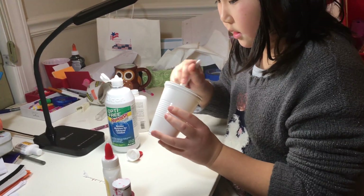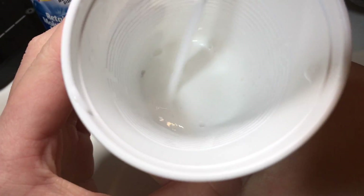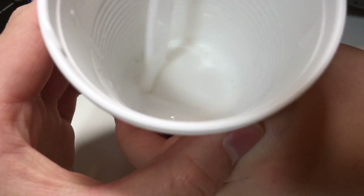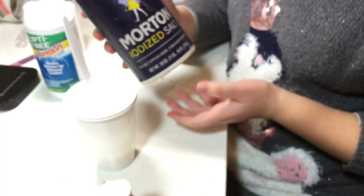It turns out mine's not really working that well. Mine's still really just goo. So I'm just going to add a bit of some salt.